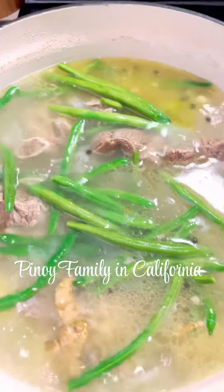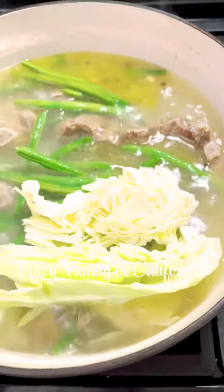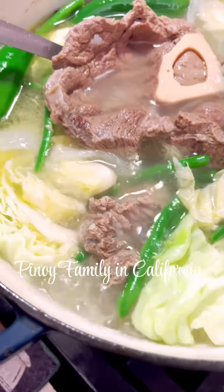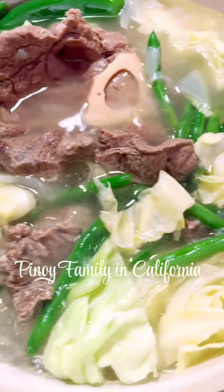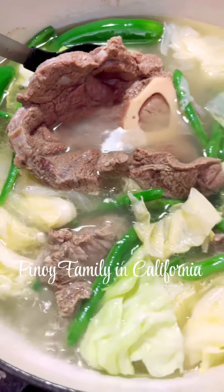When the potatoes are soft and tender, we put all other vegetables in. Just simmer this for a minute because I just want my veggies still crispy.